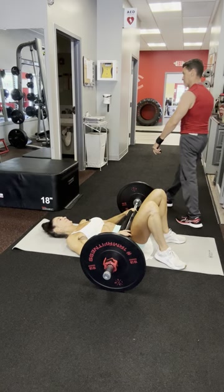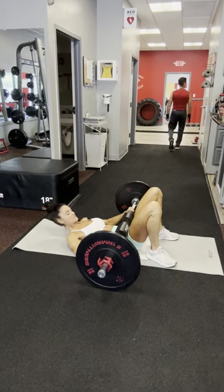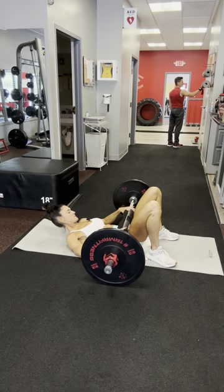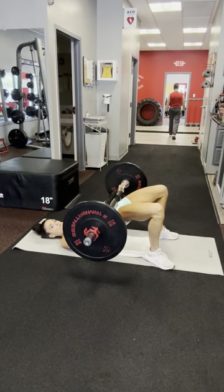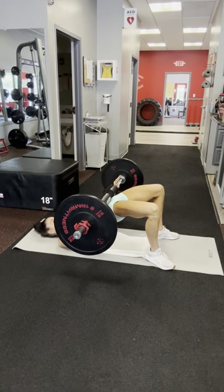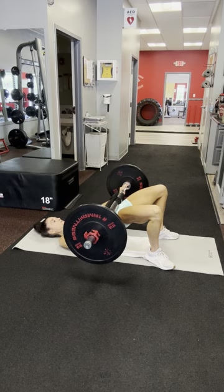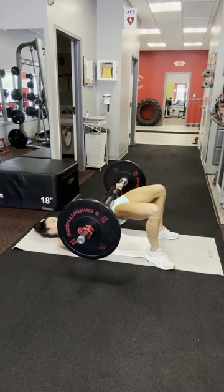I'm going to bring my feet underneath my knees. Hands in a wide position. What I want you to notice is that I'm taking my time — at the top, squeeze, squeeze as hard as you can the glutes. And pause.